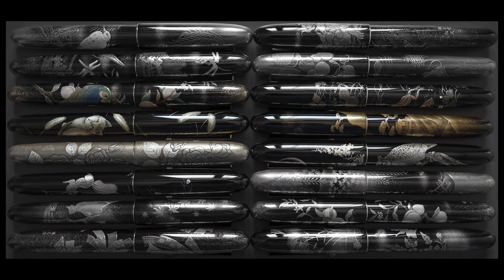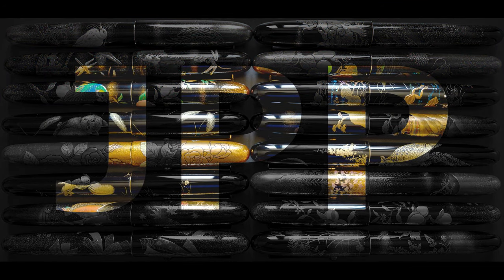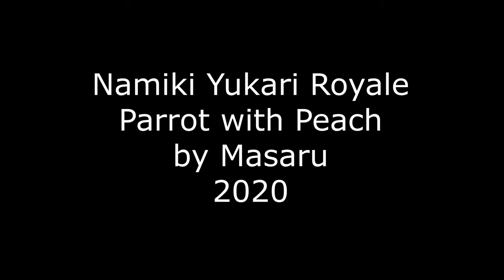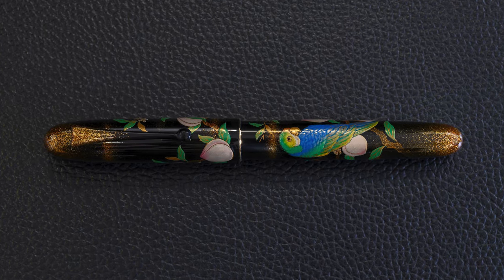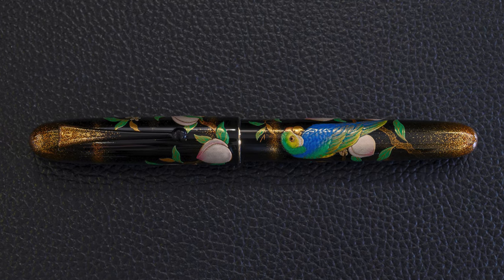Hello there and welcome back. This is JPP, Japan's Perfect Pens. My name is Richard and today we will be doing another pen review. Today's pen is the Yukari Royale, specifically the Parrot with Peach. The Yukari Royale is the second largest Namiki pen size, the largest being the Emperor and the smaller being the Yukari size.